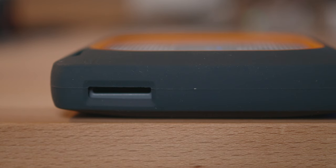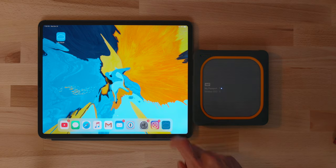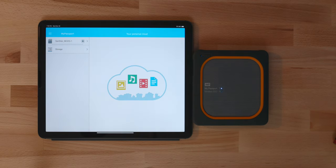This drive has an SD card slot on the left-hand side and a USB port on the top. What's awesome about this drive and the reason why I love using it is it can connect to your phone, iPad, or computer wirelessly, or it can back up an SD card or camera without any device — just by plugging it in. And that's exactly how I use it.